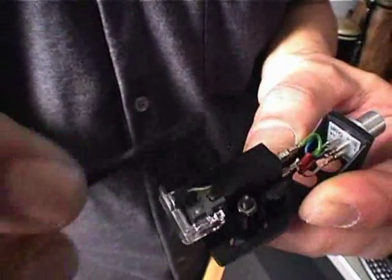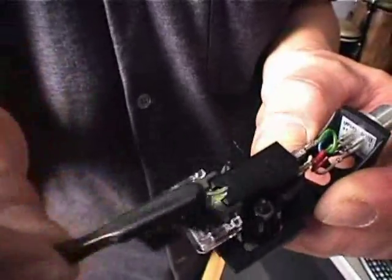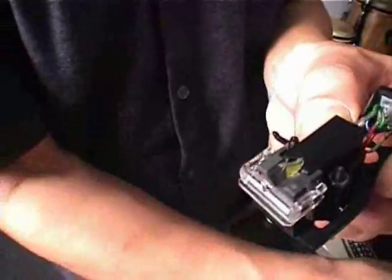Usually you can just get these little brushes at your local DJ store, but if you don't have one and you're at a gig and you're like, my needle is so dirty, kind of like this one right here.